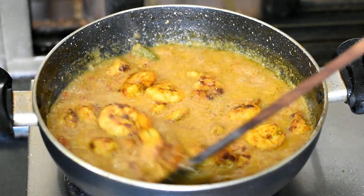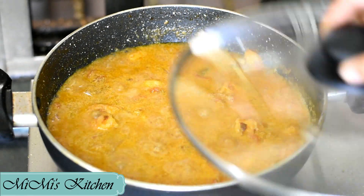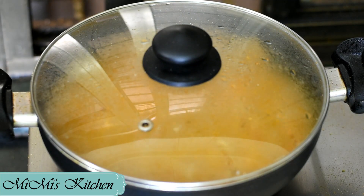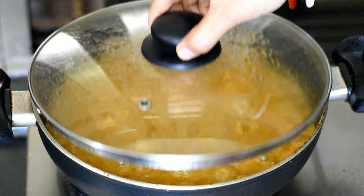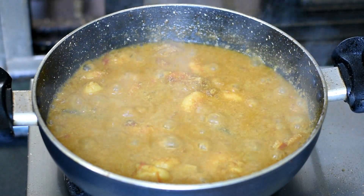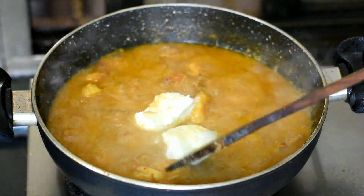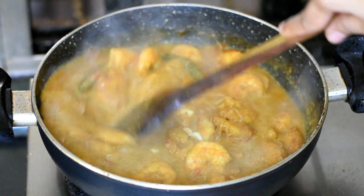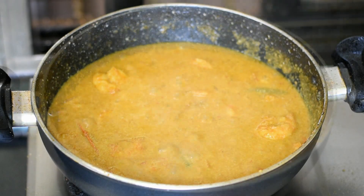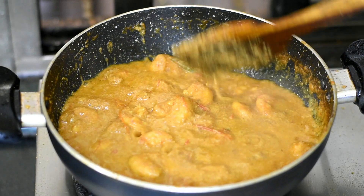We put the prawns in at the same time. When we check it, it is almost ready. Now we need to cook it a little bit more. Mix it well. It is almost ready. The gravy needs to be more thick. When the consistency is right, the prawn is ready.